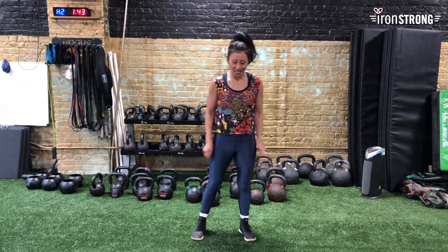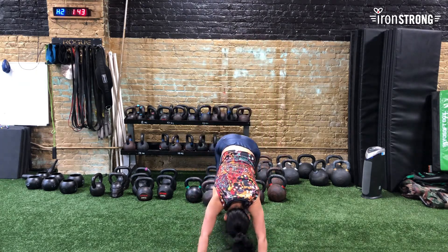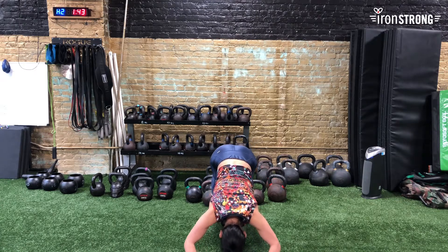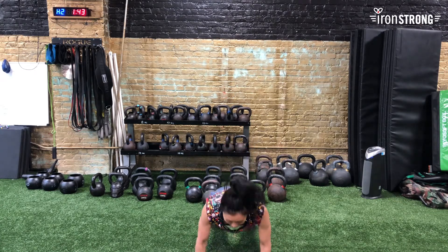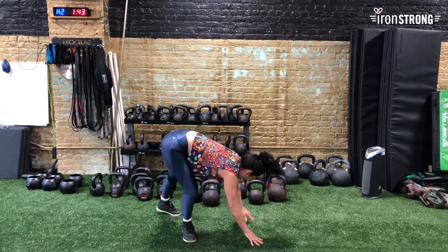Next on deck — we're almost done — is what I call Hindu push-ups. It's down dog to up dog. I'll show you front facing and then from the side. We're doing eight. I'm going to be in a down dog position, dive forward into an up dog, and push back to down dog.